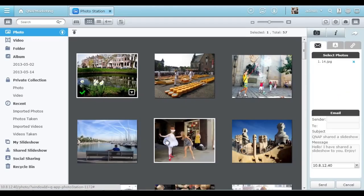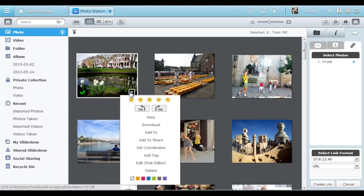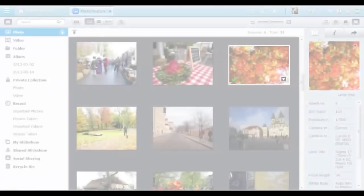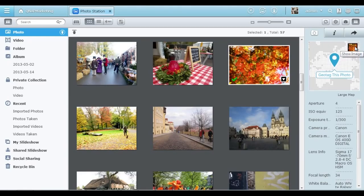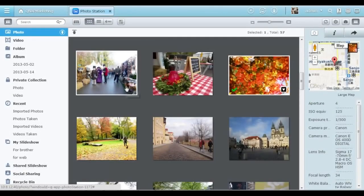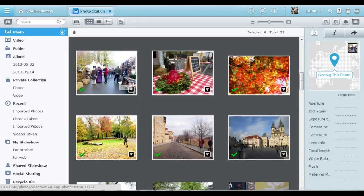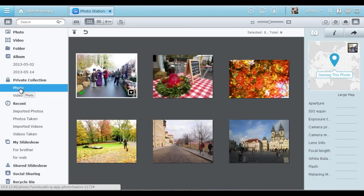You can download, share by email, via social networking sites, or as a download link, or add a tag for easy searching. You can also view the detailed EXIF information of the photo, or tag your photos with location on Google Maps. Selecting multiple photos and processing them as a batch adds even more convenience. Drag photos to Private Collection to keep them secret — it's helpful for protecting your privacy.